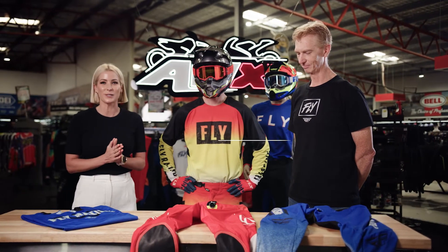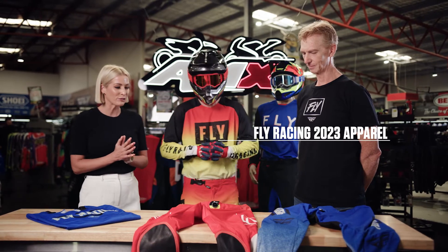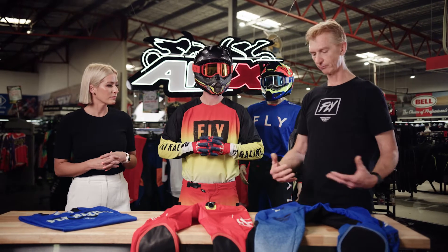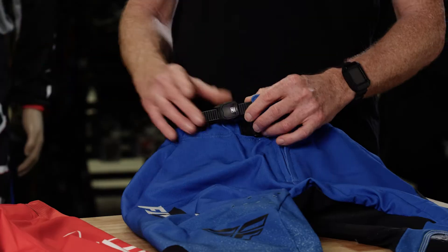Fly Racing have just launched their 2023 apparel range. We're going to start with the Evo section. The Evo line is our premium line. It's made from a durable stretch technology, which is similar to a Lycra, so it's form-fitting with the body. It's a pro cut, which is great for our athletes.